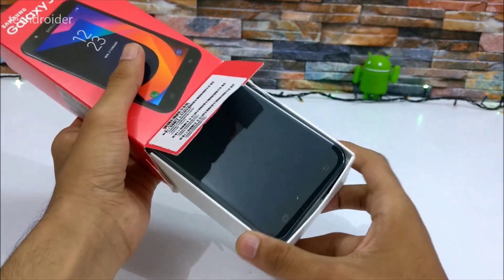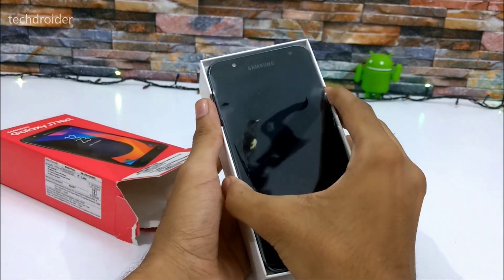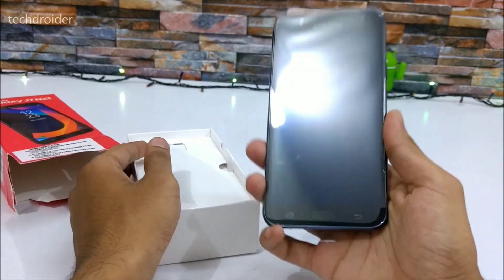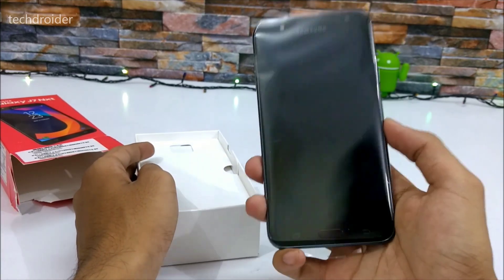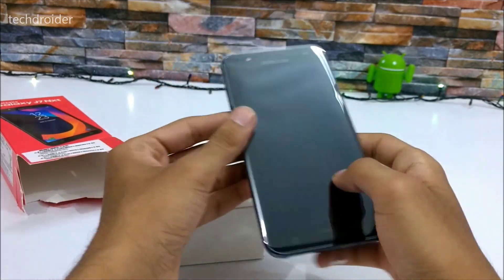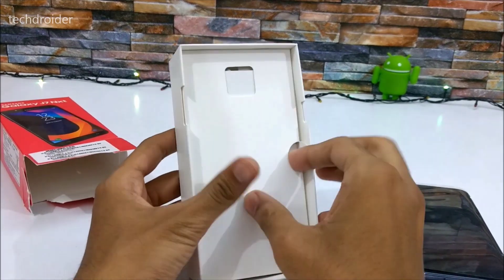Here's the phone itself — it is actually having a 5.5 inch display which is really good for a budget smartphone, and really good for buyers who want a 5.5 inch Samsung smartphone. Let's keep it aside for a few seconds and take a look inside the box.